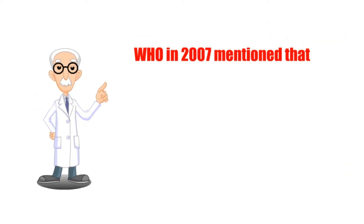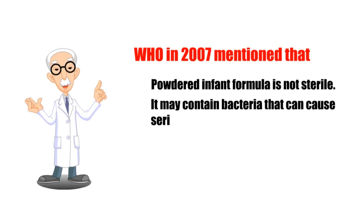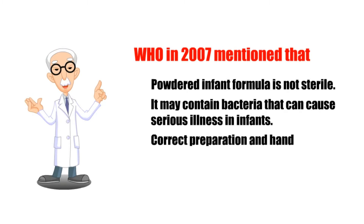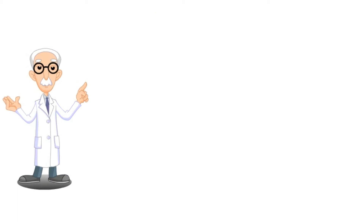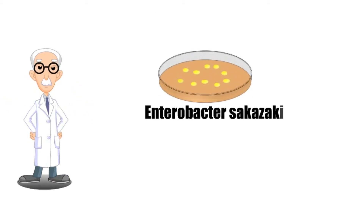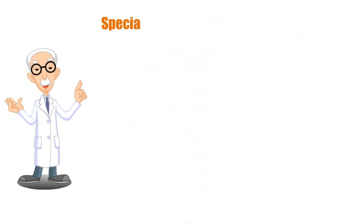The World Health Organization in 2007 mentioned that powdered infant formula is not sterile — it may contain bacteria that can cause serious illness in infants. Correct preparation and handling reduces the risk. Harmful bacteria such as Enterobacter Sakazakii, although infections caused by this bacteria in formula are rare, can be serious and sometimes fatal.